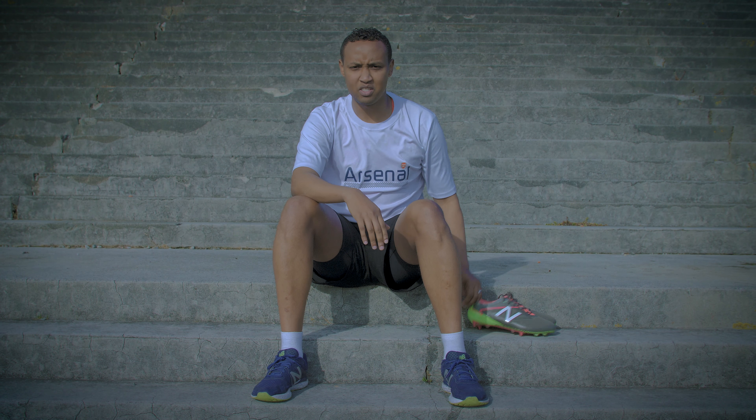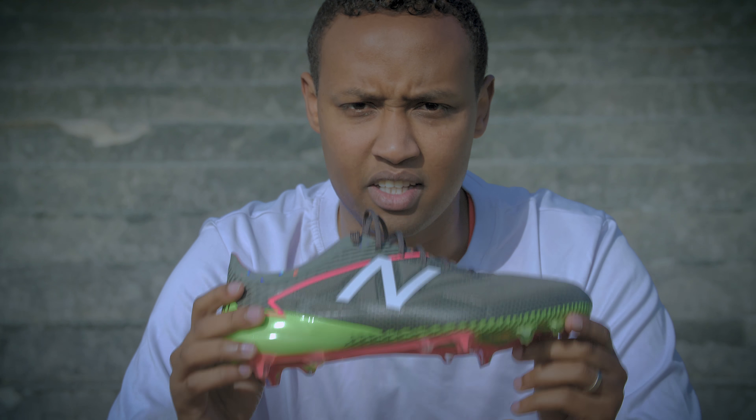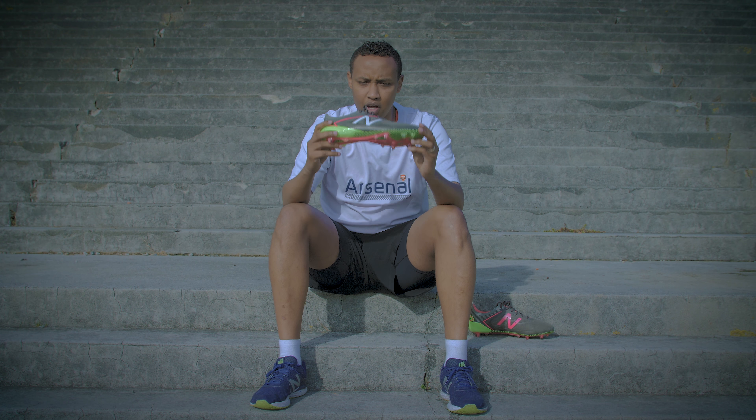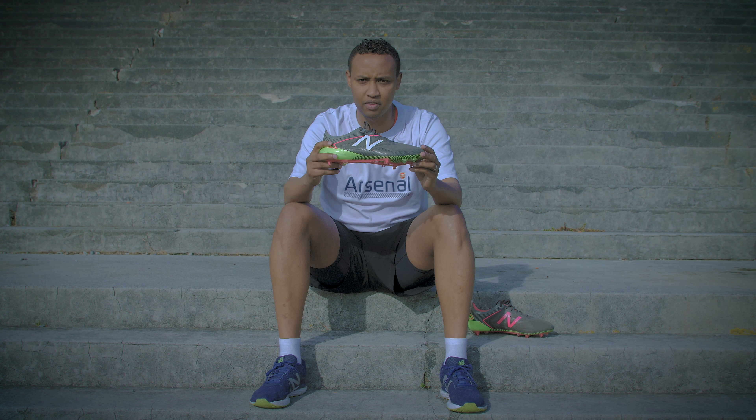What's up guys, welcome to the Football. I'm Osman and I'm out here today at LA Academy. We're here to test the New Balance Furon 3.0, thanks to New Balance New Zealand, so stay tuned to the end of the video to find out how you can go in the draw to win yourself a pair of these. Let's go and test them out.